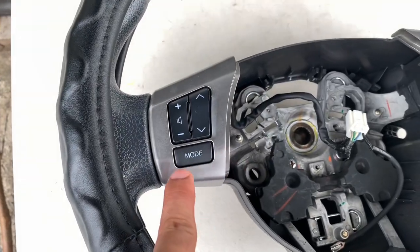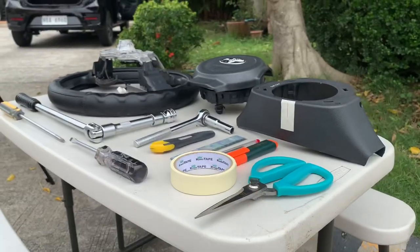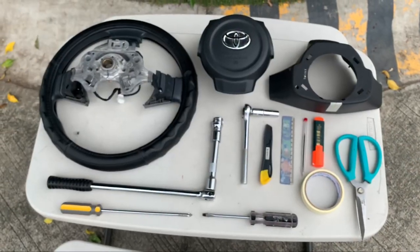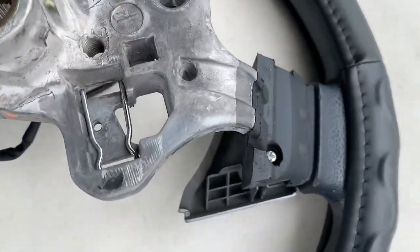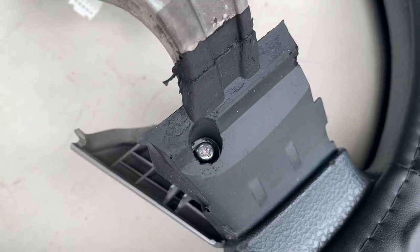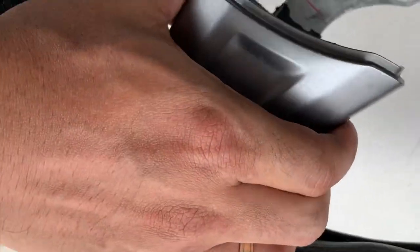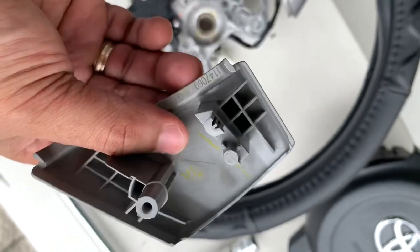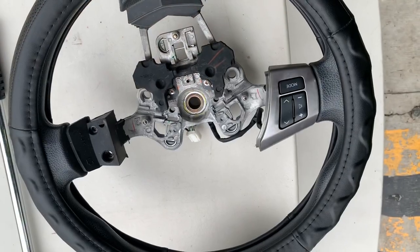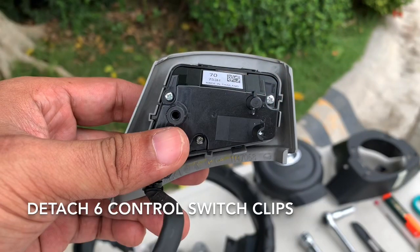I will now show you how to remove the side panel in case you want to repaint, replace, or vinyl wrap this panel. Each has a Phillips screwdriver holding it. After removing the screws, pull out the panel — just pull it straight up. Be careful in detaching the six clips from the control switch.